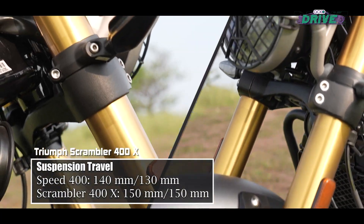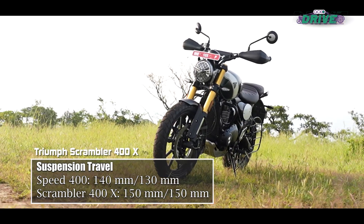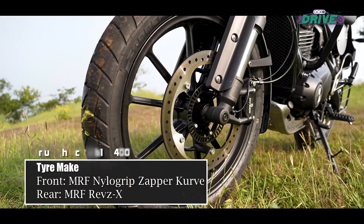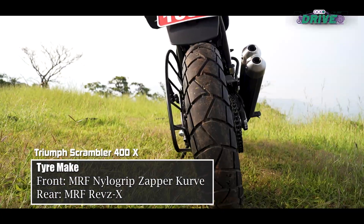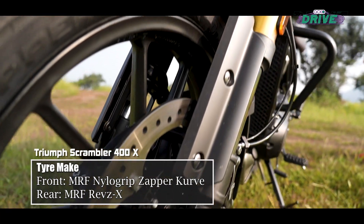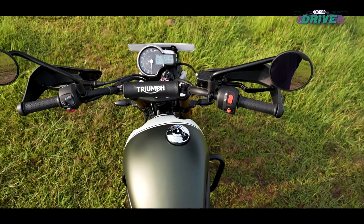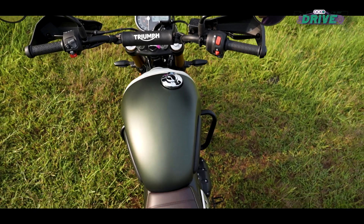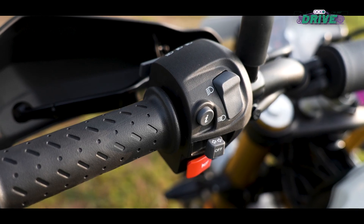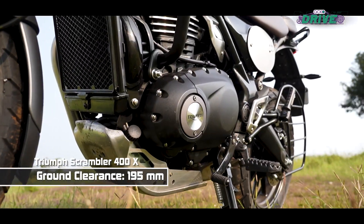Suspension travel at both ends has been bumped up to 150mm. You get a larger 19-inch front wheel, rolling on block pattern MRF Nilo Grip Curve rubber at the front and Nilo Grip Revs X at the rear. It also has a larger front disc. Triumph has sharpened the steering but increased the trail so as to reduce steering effort. The ground clearance has shot up too — so how has that affected its handling?